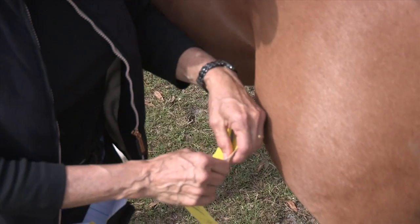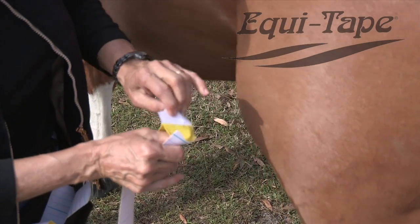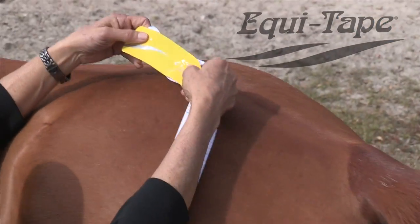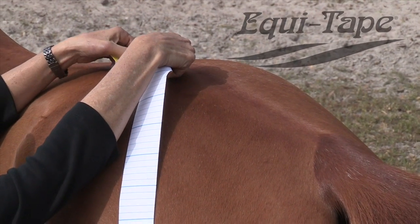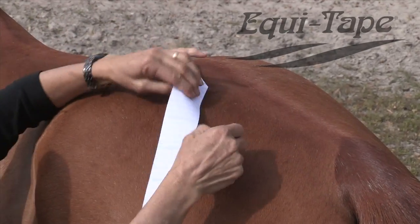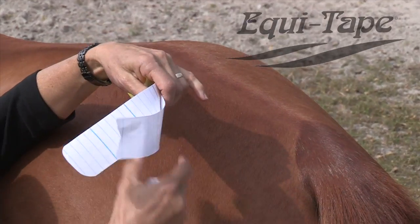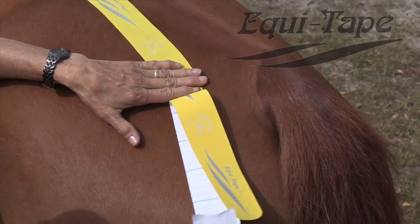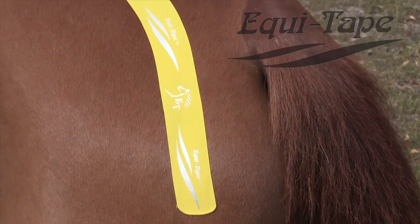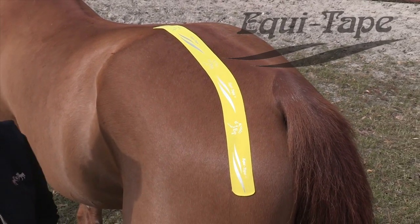I'm going to tape the gluteal muscles. You might consider taping your horse's gluteal muscles if your horse is hard at work, or he's sore over the area of the muscles, or for rehab. It's a great taping to facilitate training if the horse is working hard. To use this taping during training, it helps bring more oxygen to the muscle and helps the muscle work better with less of an oxygen debt.